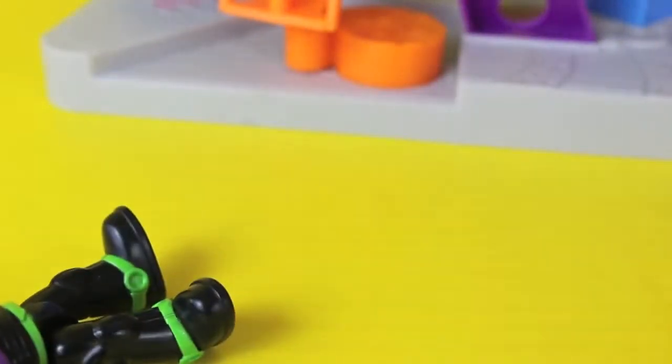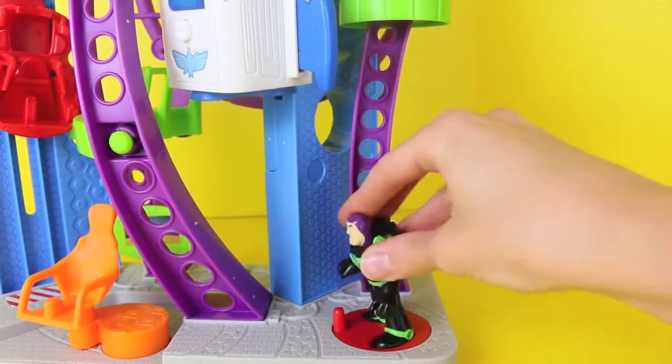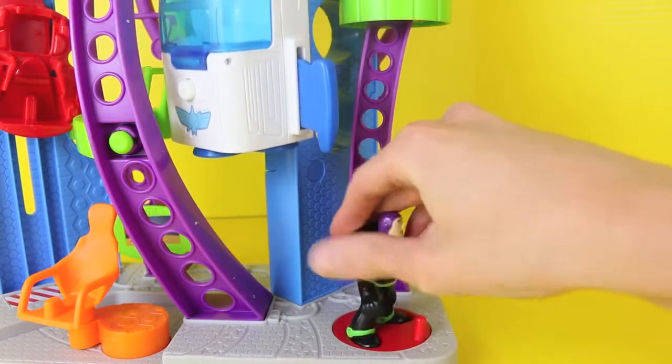Come on, keep on going. You got it! Buzz is feeling much better now, so I'll put him on the circle, and if I rotate him, his spaceship comes down.